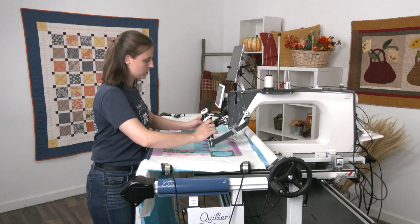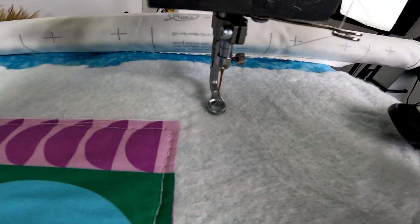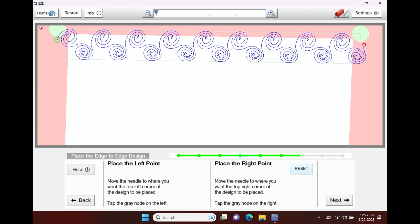Then I slide my machine over to the right and do the same thing, moving up and off roughly an inch, and then I can place it using that gray placement node.